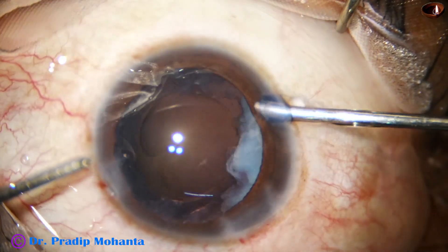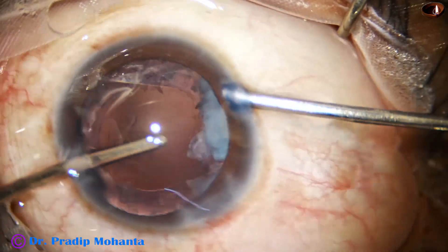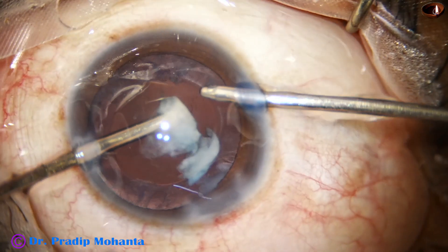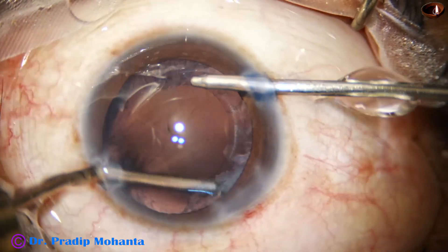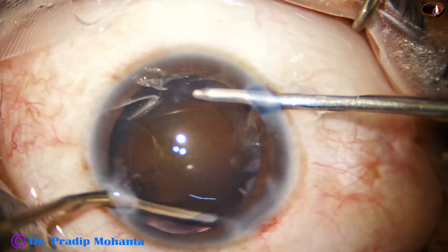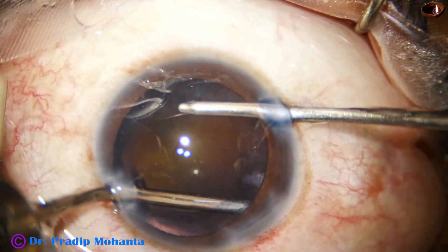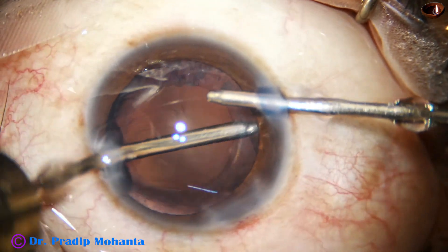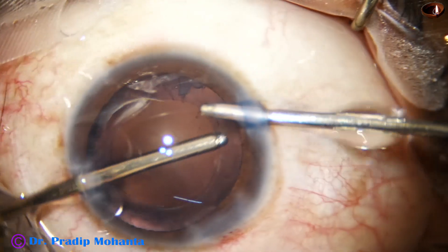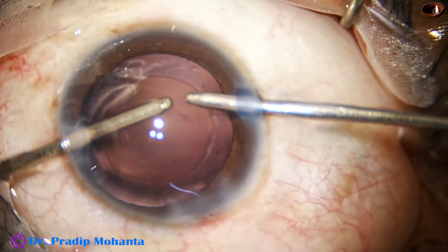We can see some cortex on the right side, so irrigation from the right side and aspiration from the left, and I try to remove this cortex — it comes very easily, it is so soft. Now the rest of the cortex is being removed by bimanual irrigation-aspiration.